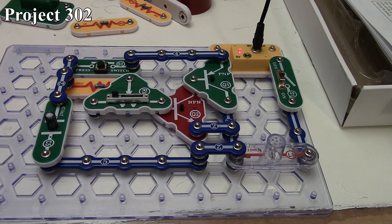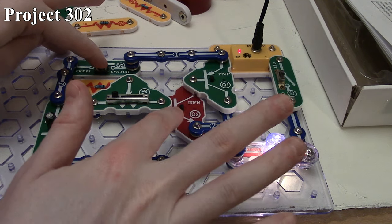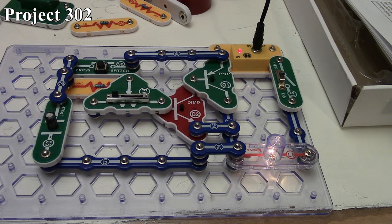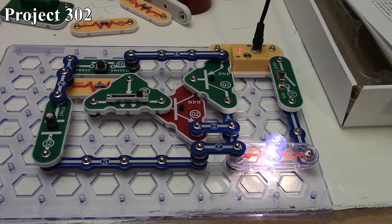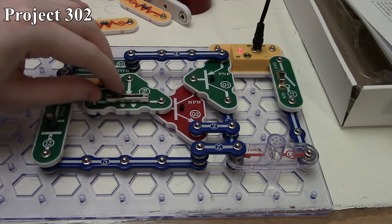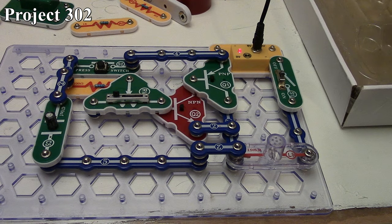If we shunt the variable resistor all the way to the left, that creates a lot of resistance into the base. Press the switch and our light is still nice and bright because of our Darlington transistor setup. When I release the press switch, the lamp stays on for quite a bit longer because there's more resistance on the base of the NPN — it takes longer to discharge the capacitor through that. It has a secondary effect too: the reduced current going to the base means the lamp gets dimmer and dimmer. But if we start shunting more to it, we can brighten the lamp back up by providing more current to the base while still discharging the capacitor. So that's how Project 302 is.